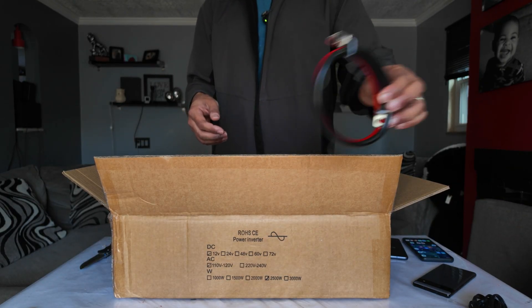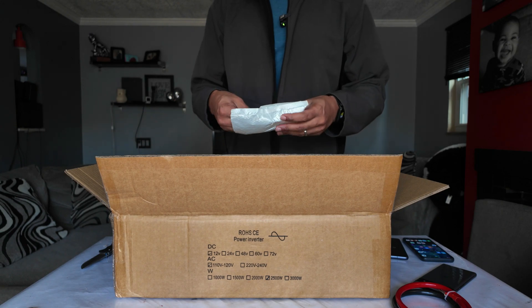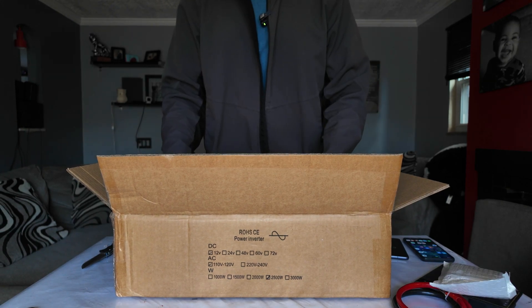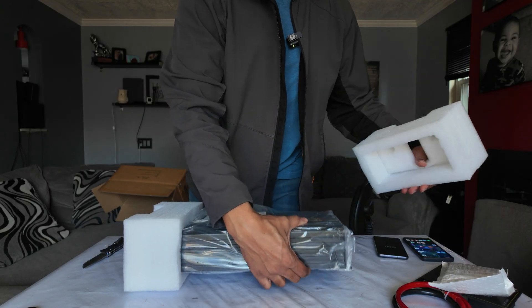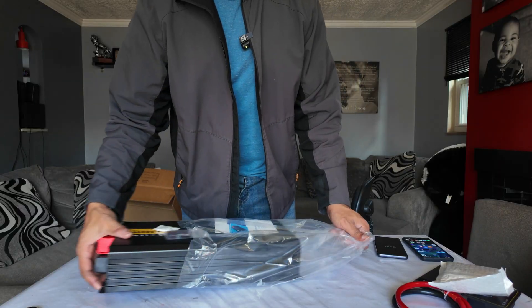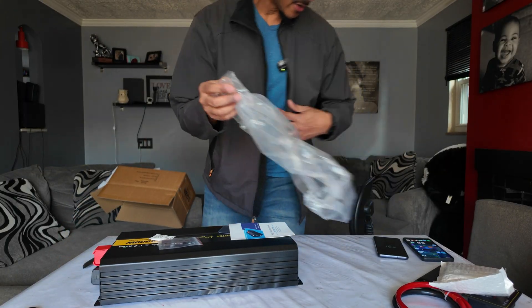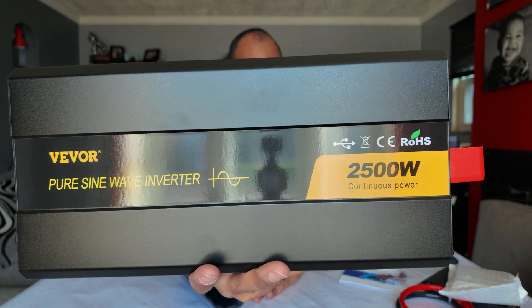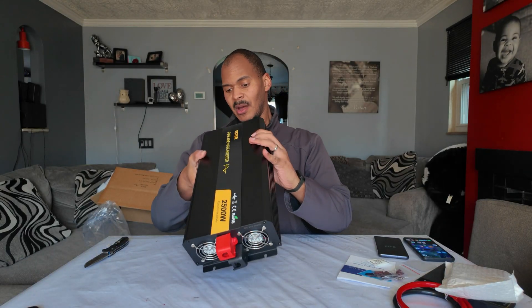We got a communication cable, some beefy wires for connecting to the battery, and probably some type of screen for the communication cable. Let's pull this thing out — surprisingly light. It is a 2,000 watt pure sine wave inverter. I'm excited about this one because I have that bougie RV inverter — it's a 2,500 watt inverter — but I feel like it's kind of plain Jane.